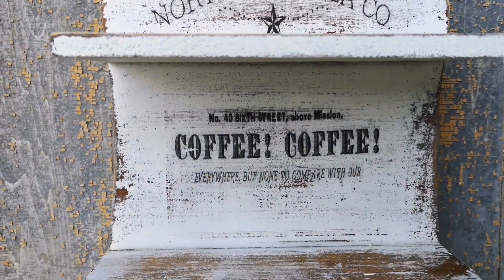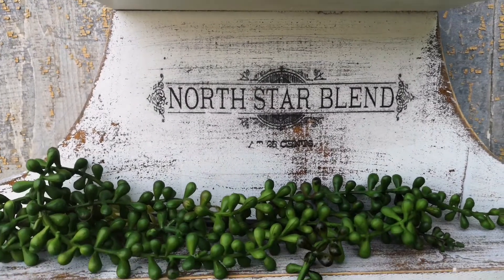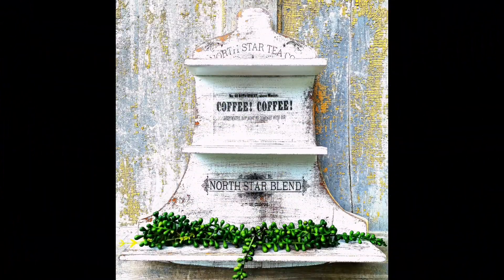Hi guys, it's Deidre from Our Upcycled Life and today I have a little project that I'm going to show you. I found this shelf at the thrift store and I wanted to make a rustic looking farmhouse shelf with some spray paint and some Mod Podge. Hope you enjoy.